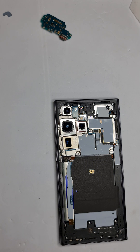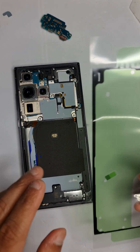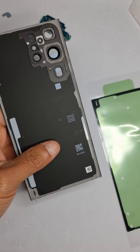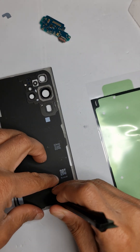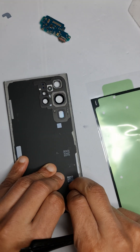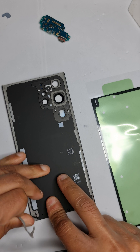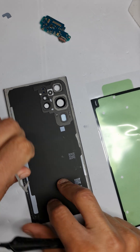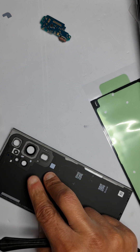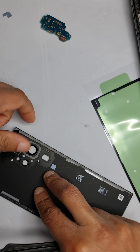Now we need to apply the back adhesive on the back glass. This is the new back cover adhesive and this is the old one. Just take the old one off — it's pretty simple and comes off quite easily.